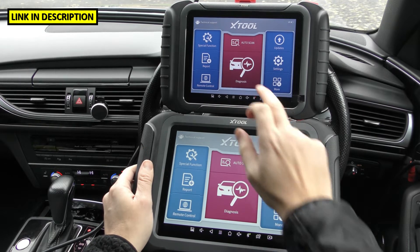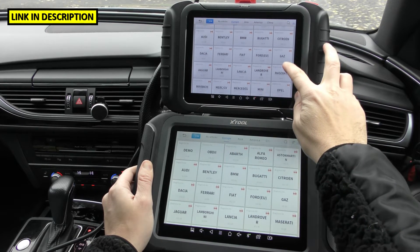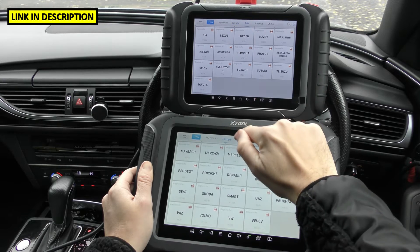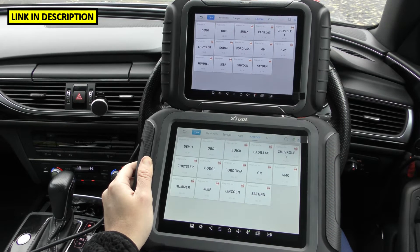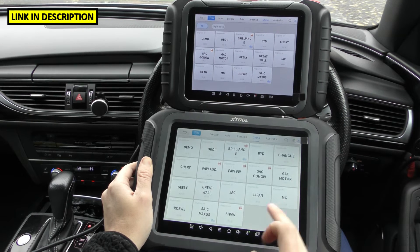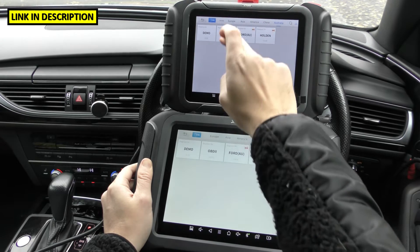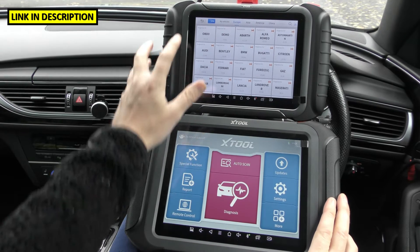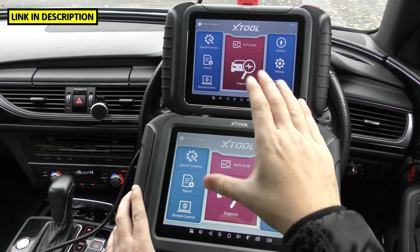When it comes to manufacturer coverage, both tools have touch screens and cover the same European, Asian, and Americas manufacturers. There's a slight difference in the China category — the D9 Pro appears to have a few more — and Australia looks the same. You can assume both will cover all systems within these vehicles: airbags, engines, ABS, transmissions — any system in any vehicle, both of these tools will cover it.